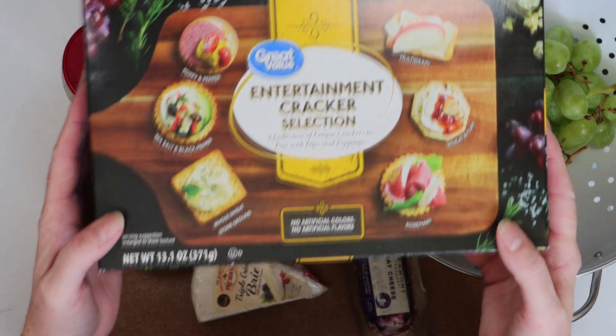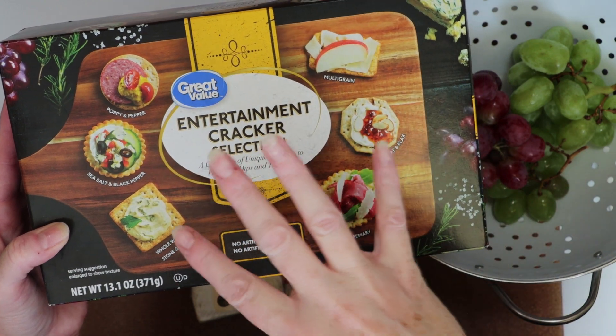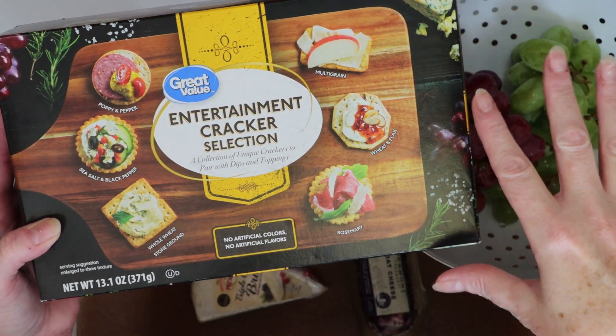Walmart offers a huge box of assorted crackers, which are perfect for a cheese tray. This was the most expensive item I bought, which was $4.28, and you get a lot of crackers.